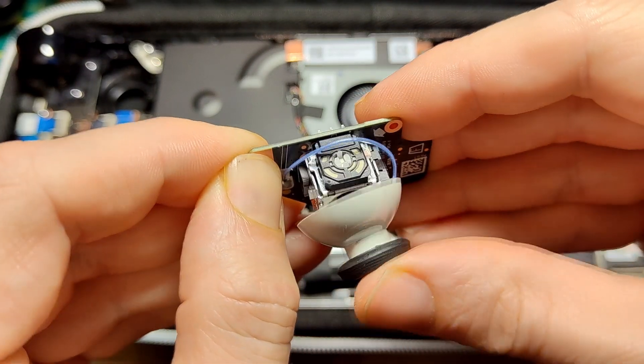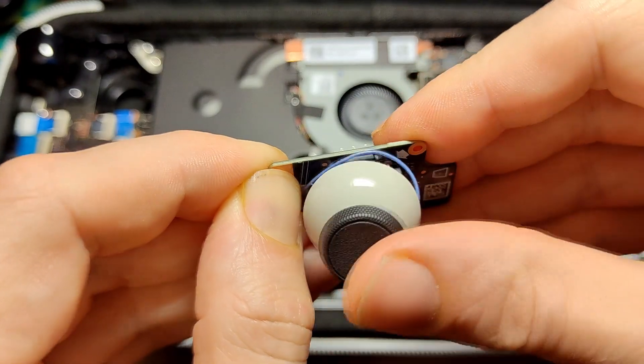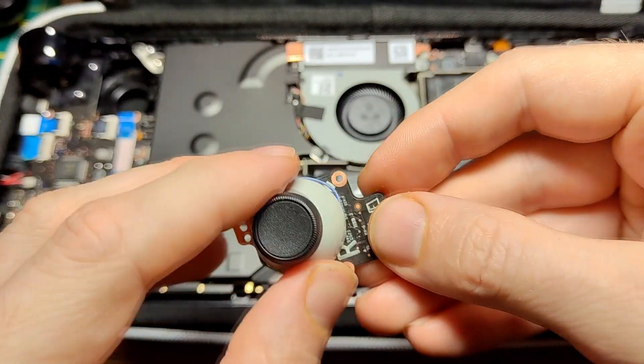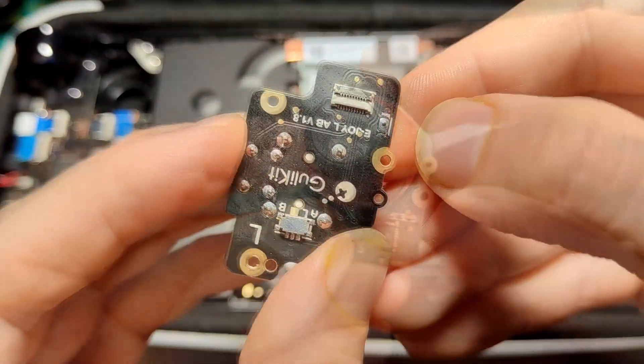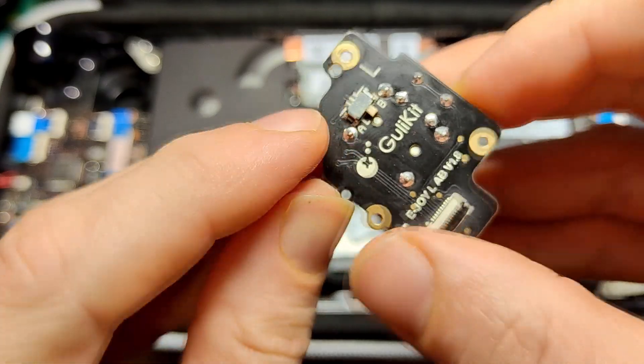The joystick's mechanical build structure is still all physical and it is moved constantly, but if you don't torment it in a bad way, it should last a long time.